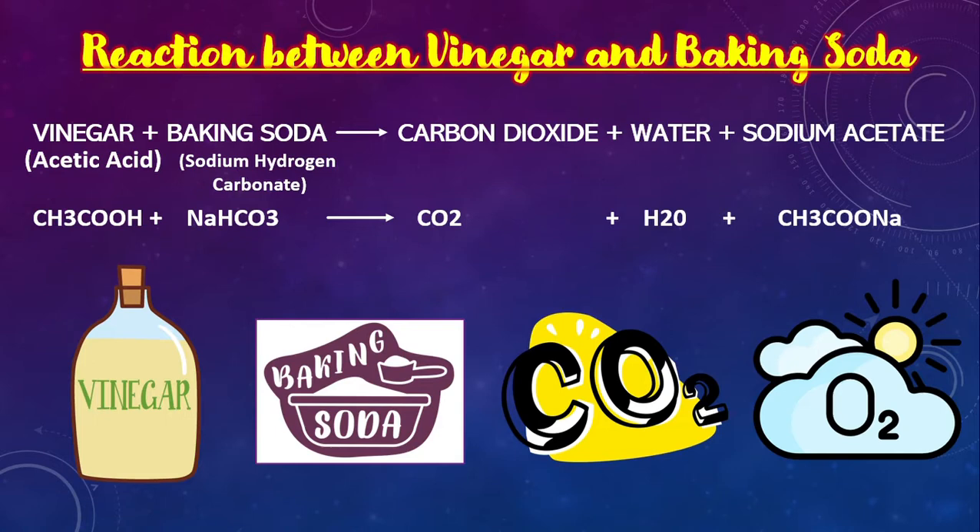Now first let us see the reaction between vinegar and baking soda. This reaction can be represented by vinegar, which contains acetic acid, that is CH3COOH, mixed with baking soda, also called sodium hydrogen carbonate, that is NaHCO3.